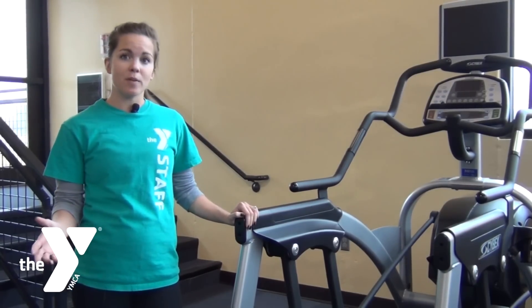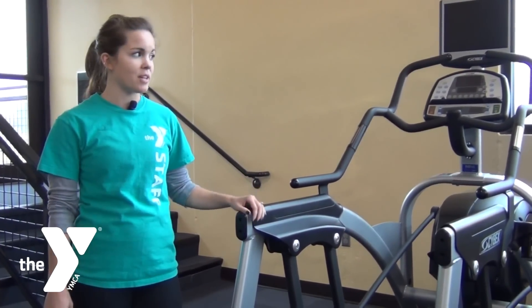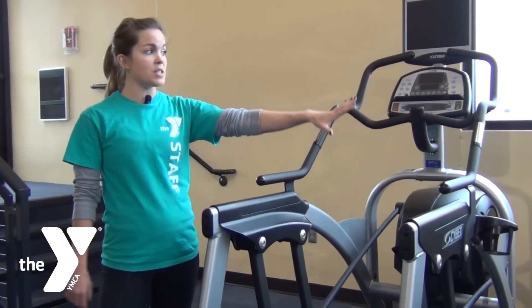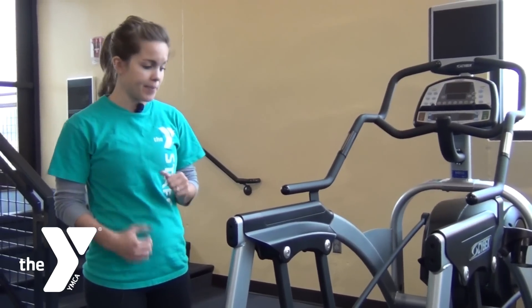It's a little different feel from the elliptical, so you just want to give it time to get used to the motion. There are two different options — one without the arms and one with the arms — so whether you're focusing just on the legs or you want to add some arms with it.